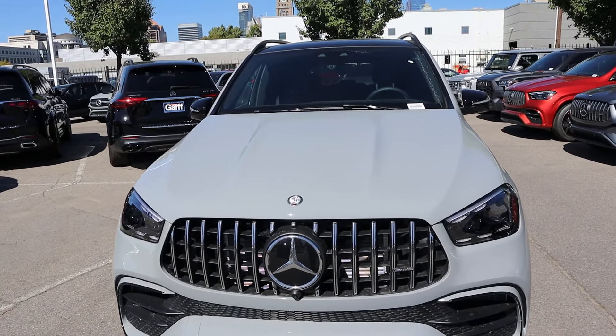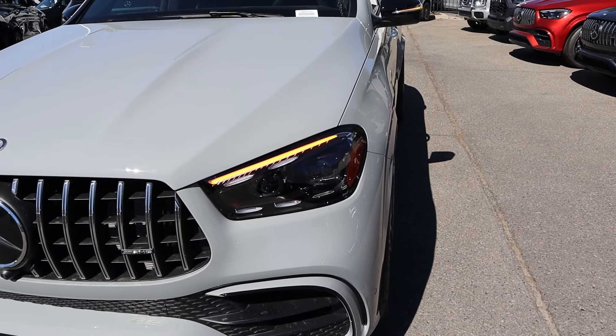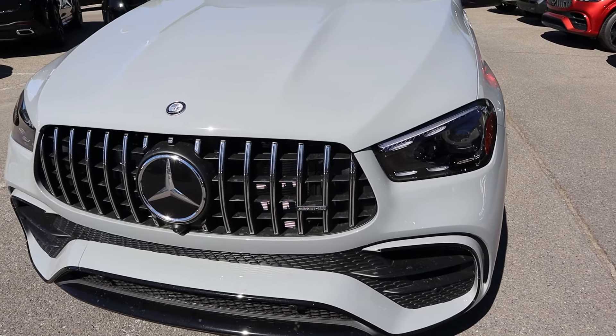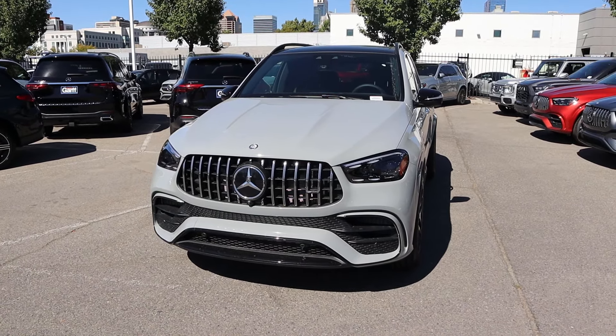Starting with the front end, I really like this gray — I think it's alpine gray for the color. Really cool headlight design down below, sharp with the turn signal indicator as well. Of course, it's got the little AMG badge on the grille, and you've got the vertical slots for the grille to signify it's an AMG. Overall, the new GLE — I think it's a sharp-looking SUV.